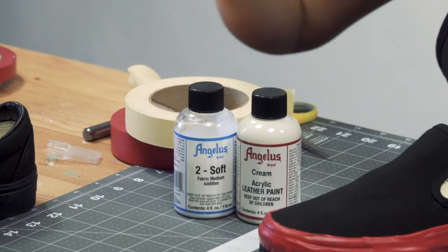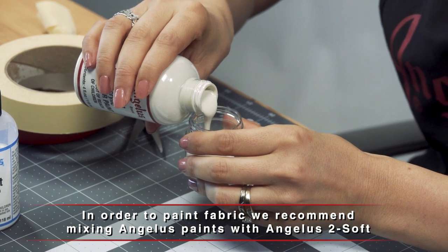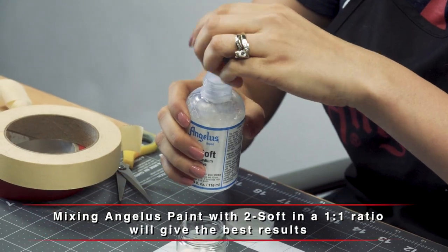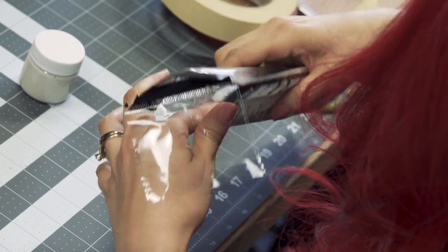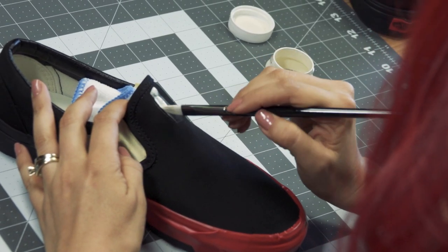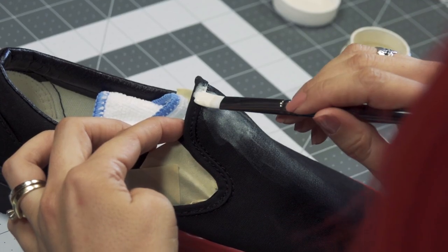For the first part, instead of using the white, I like using the cream and I mix it with Too Soft — it's a 50-50 ratio. When you put the cream first, you get a solid base. Once you have about two coats of that, then I go in with the white, and I feel like the white gets a little brighter. It picks up the color a lot more than when I go straight with the white, especially with the black fabric. It makes it a lot easier to get a good solid white.